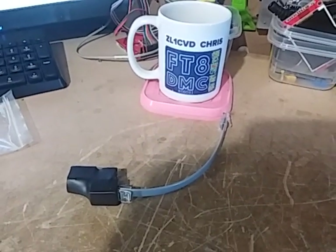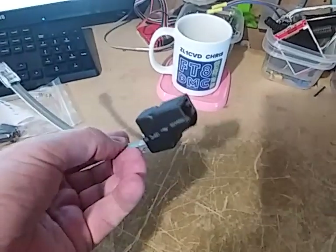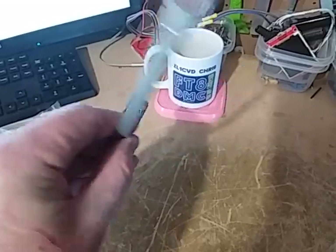Hi, I'm Chris, ZL1CVD, and this is a short video about the second CAT port adapter for the Yaesu FT-857 and FT-897 transceivers.